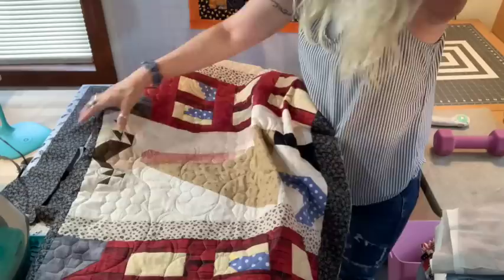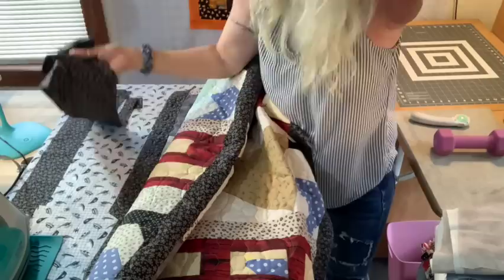It really turned out nice. My binding is going to be the same as my sashings, and I have them all cut up. I'm going to walk you through how I join them, press them, and put this binding onto this quilt — it might be a useful experience for those of you that machine bind. I like to join my pieces on the diagonal, so I'm going to walk you through that too.